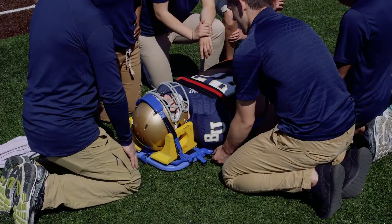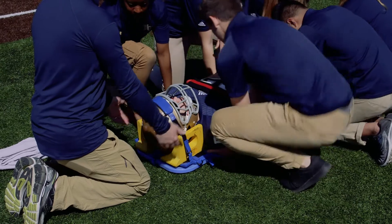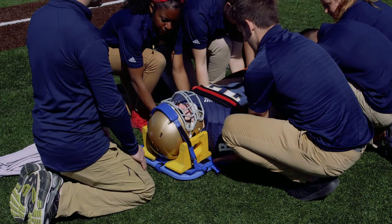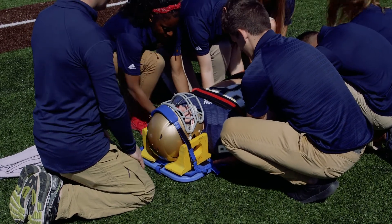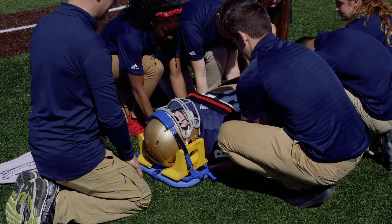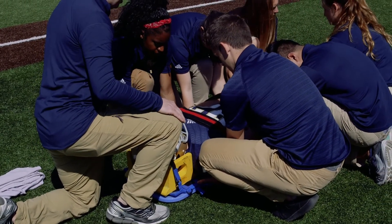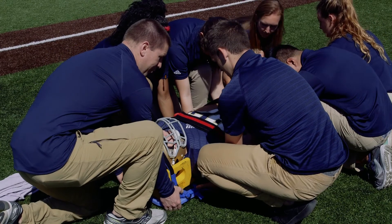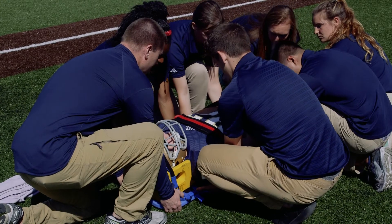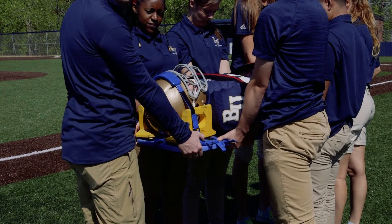Once the athlete is ready, we can look to transport them. We're going to lift the athlete — there are handles on either side of the board, so we want equal people on either side. We communicate by saying one, two, three, lift. We get into a nice power-lifting position by placing one knee up, grab hold of the board, make sure we have him secure, and on the count of three we lift.